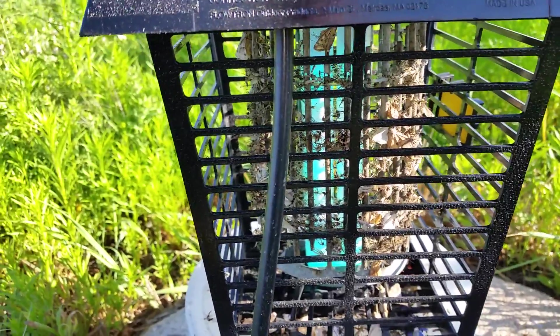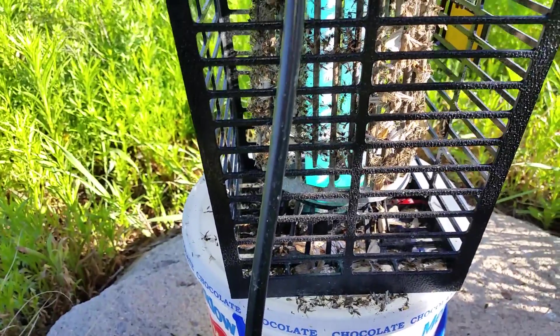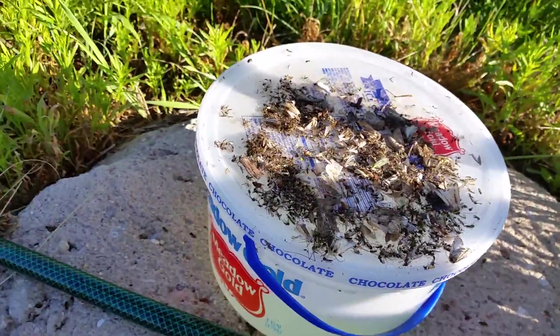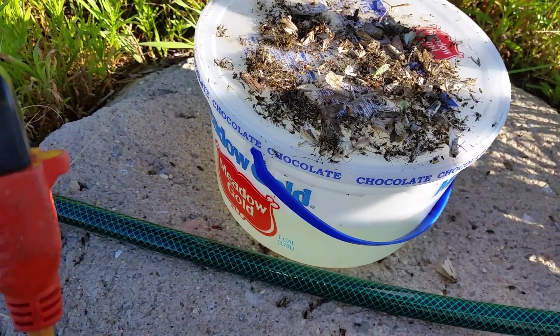I moved this to another place last night, north of my garage, where there are a bunch of mosquitoes. You can see the grid is just covered. I filled this up with vinegar and baking soda again.